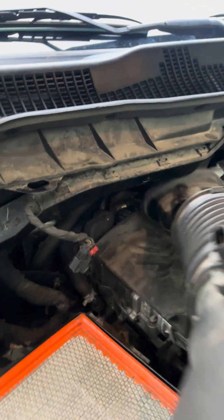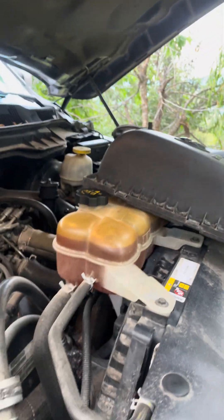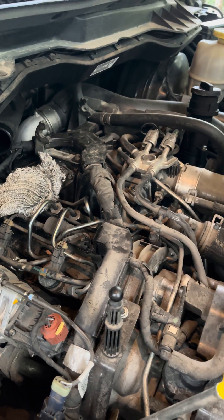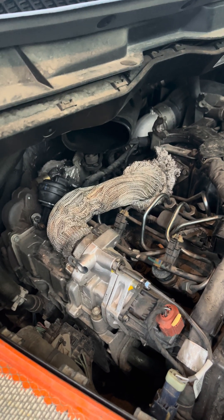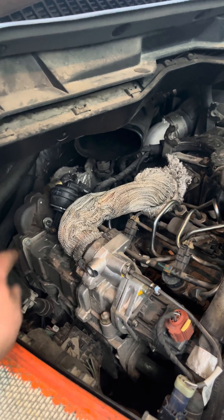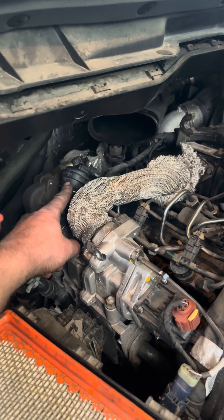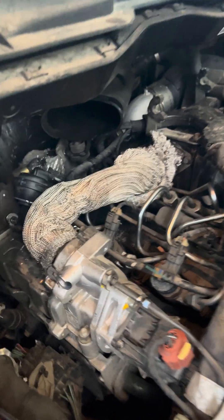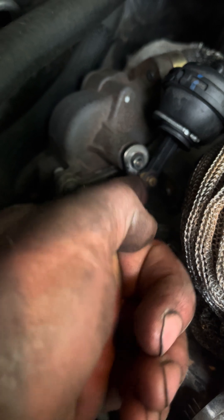You're going to pull this whole airbox just out of the way — stick it somewhere where it's not going to fall and scratch your paint — then grab this piece here and pull it off. Now you're looking at this and it looks overwhelming, but what you're going to be looking for is this piece right here. That is the EGR bypass valve actuator, and it is vacuum actuated. You can see this rod here that comes out of it actually turns this.